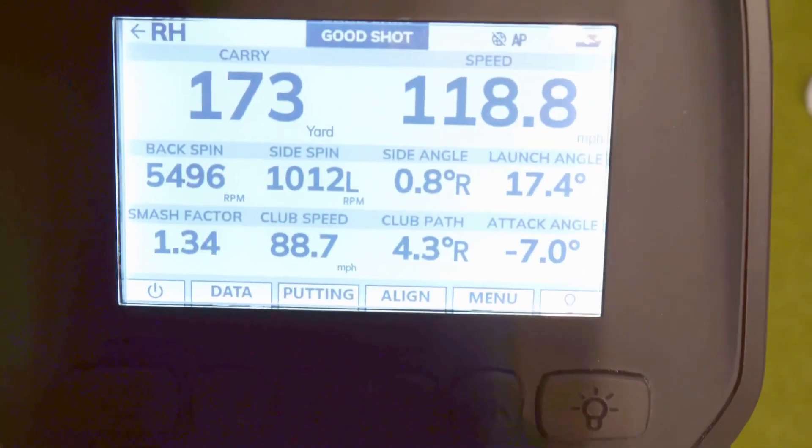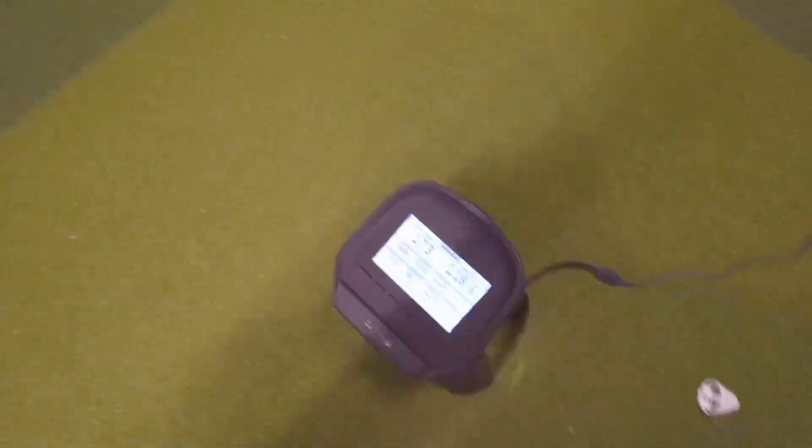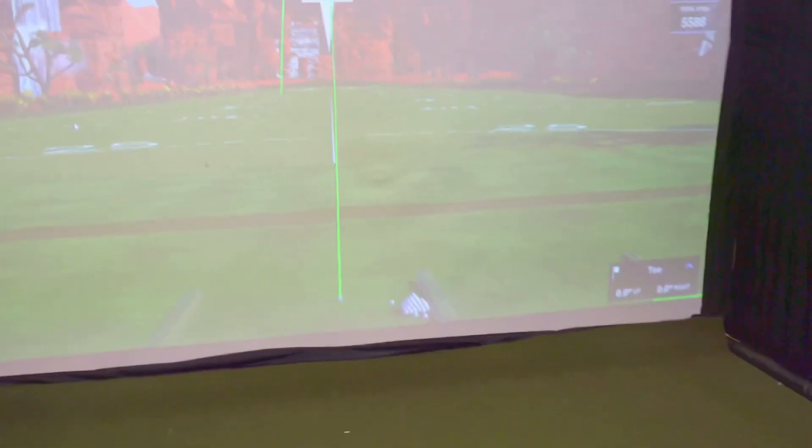One thing I've noticed — and this is a great example — is that here on GS Pro you can see up in the corner it says 169 carry, but the numbers on GS Pro are not always matching up to what is on the unit. I'm not really sure why that is. It might have to do with elevation — maybe the unit is set to our elevation here in Texas and GS Pro is set to zero. That's probably what it is, but just be aware that your numbers on GS Pro are not always going to match what the unit says.